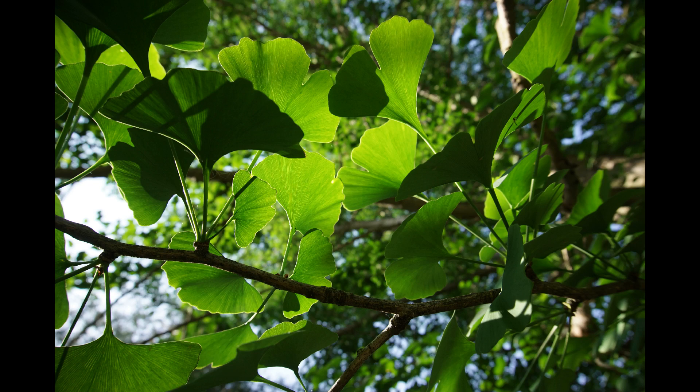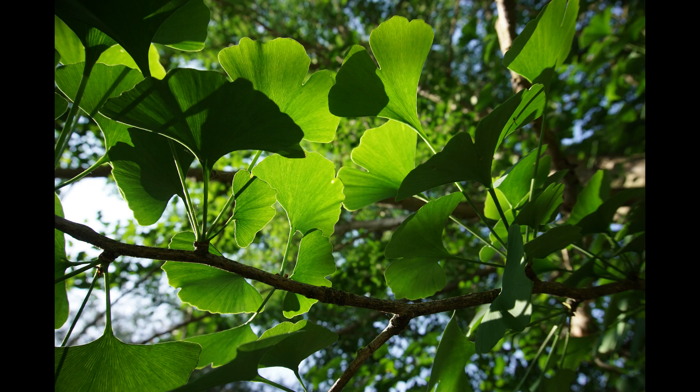The leaves come in clusters from points on the branch — sometimes there is just one leaf. The clusters of leaves are alternate on the branches, so at one point you will have a cluster of leaves, and then further up the branch on the opposite side will be another cluster of leaves. The sides of the leaves are smooth-edged, but the end opposite the stem can have variable forms of bumpy and wavy edges.